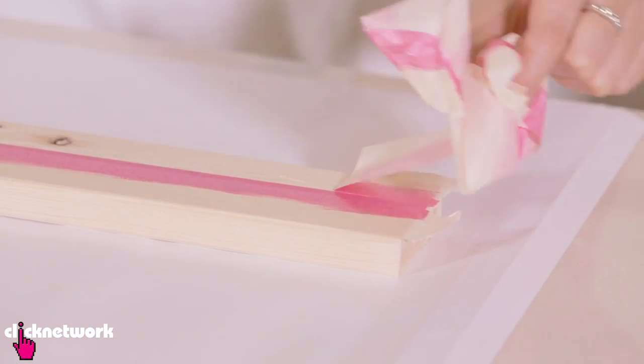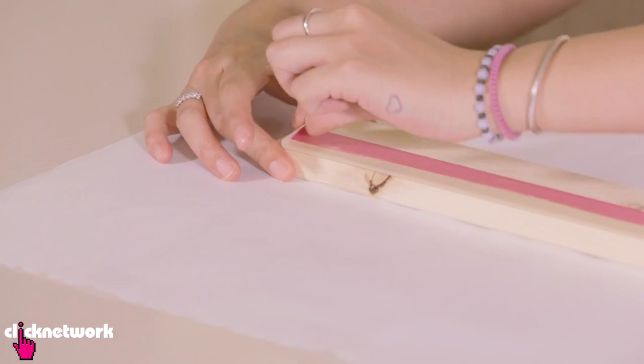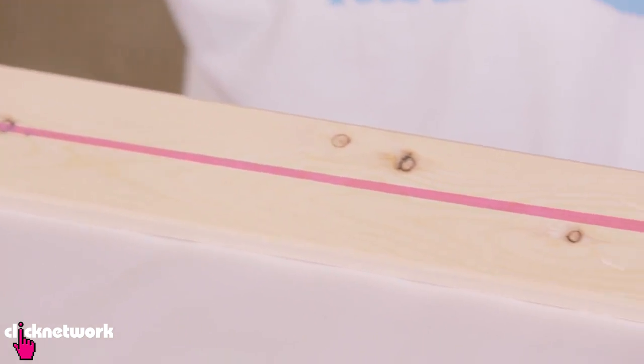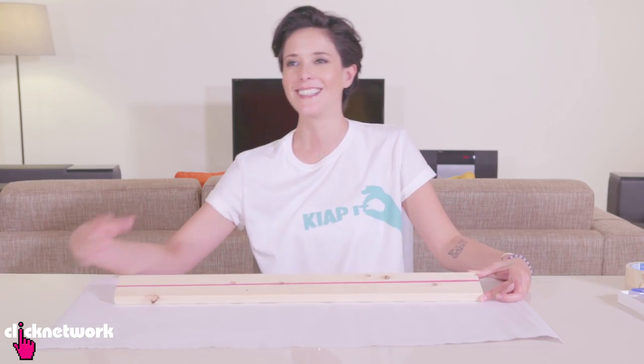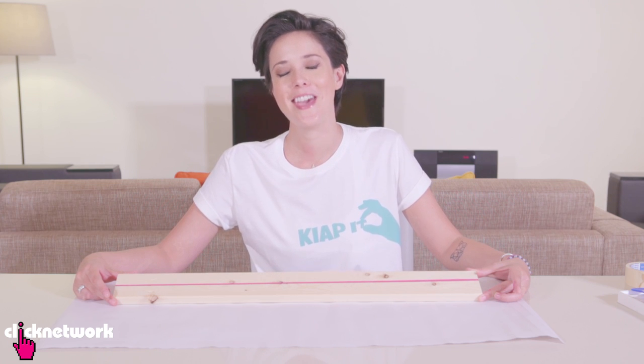Alright, that's one side done. And there you go — I've got my straight line, which is kind of crooked. Like this side is in the middle and this side is closer to me. But you can see that it is a straight line, right? So yes.